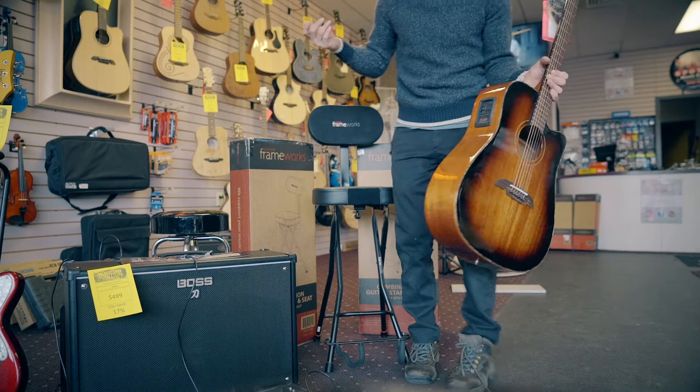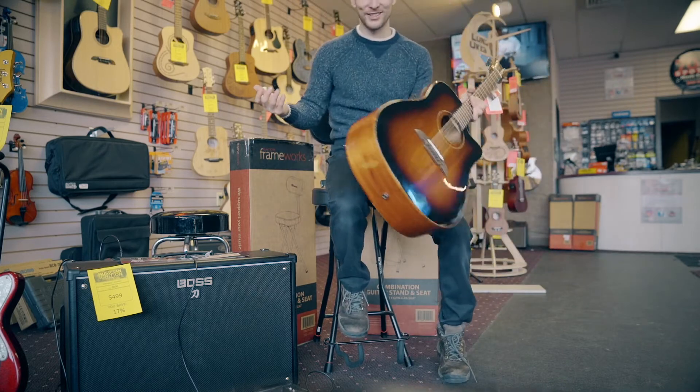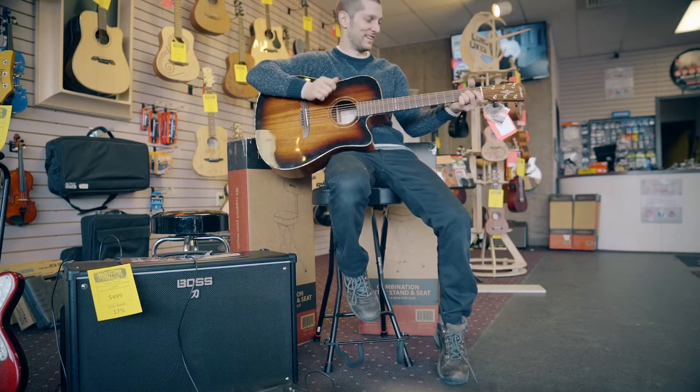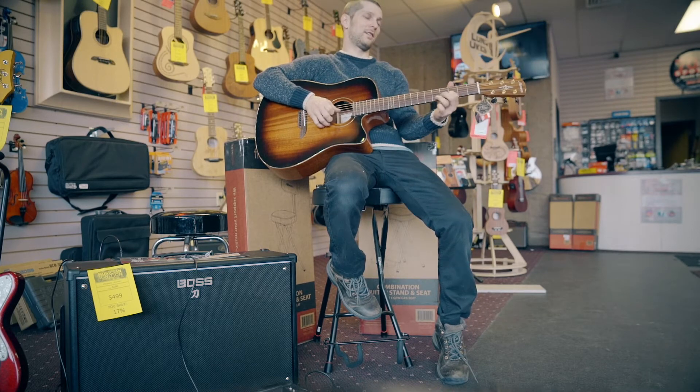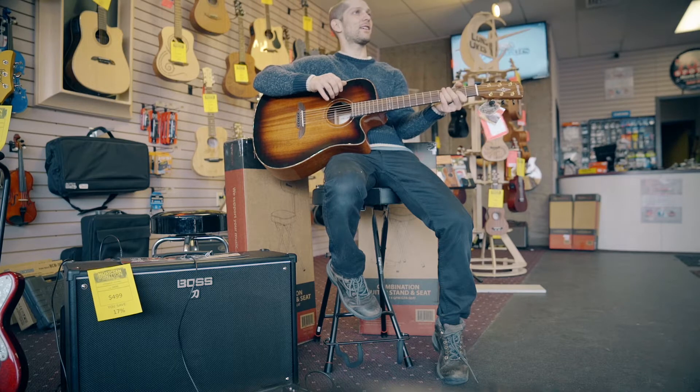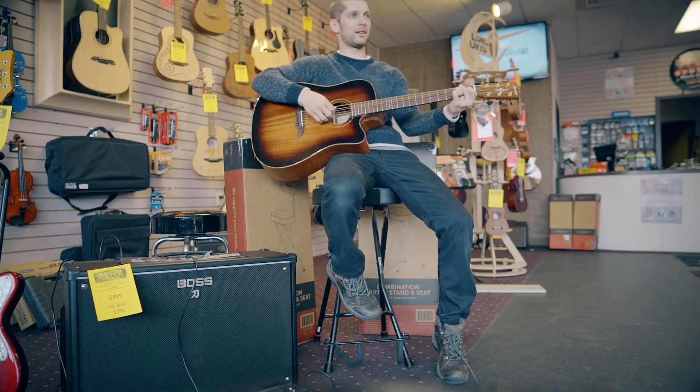You pull the guitar off, and then what do you know — you sit on it. It's a stool. The backrest is comfortable. I think I might just sit here the rest of the day and play guitar.